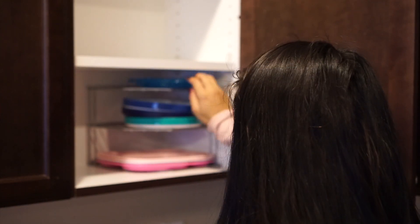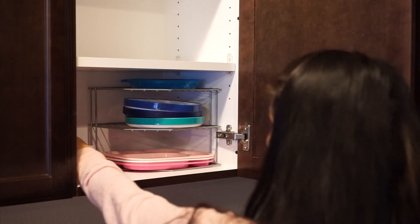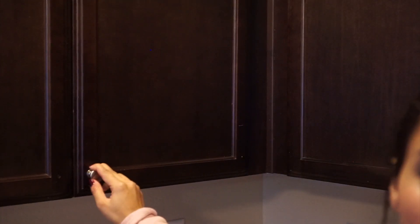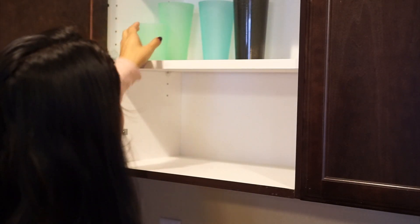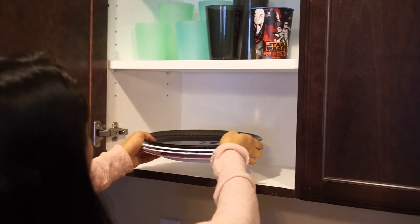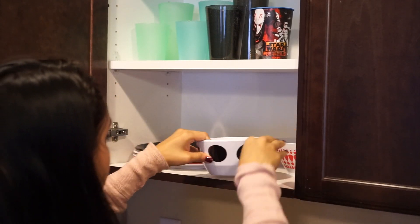I got this plate organizer at IKEA for the kids' plates because their plates are so small, and this makes it more organized. For this cabinet here, I didn't put any of that clear protector on — I didn't think it needed it. I only do it on the ones that are heavy and that I think would scratch as I put them in and out of the cabinet.